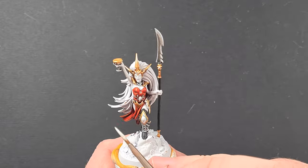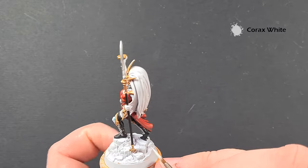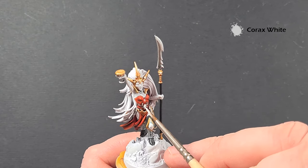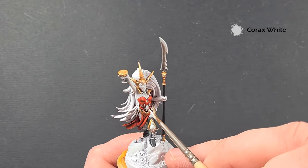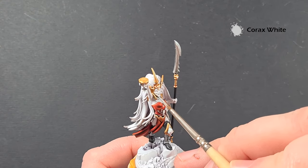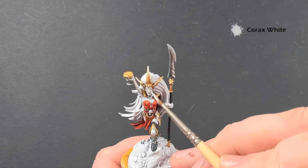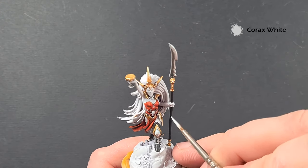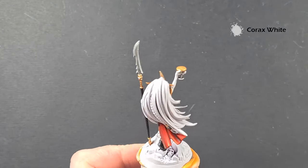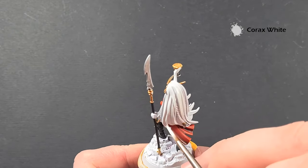Tidying up the mini is really simple. Just take some Corax White and have a look at where you may have spilt over — so anywhere we've got these kind of skull designs, for example, let's just tidy those up. I've spilt a little onto the face there, so I'm just going to tidy that. Make sure that the hair hasn't got any spillages on it, because you want the Corax White to be covering any mistakes before we move into the next section.